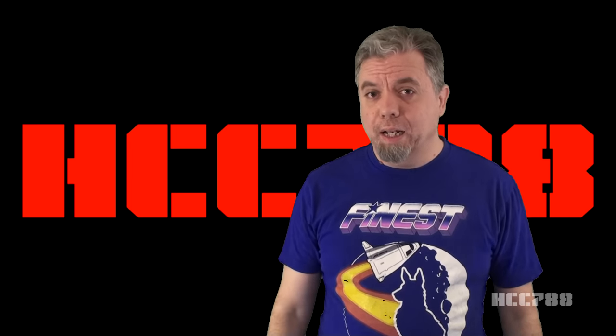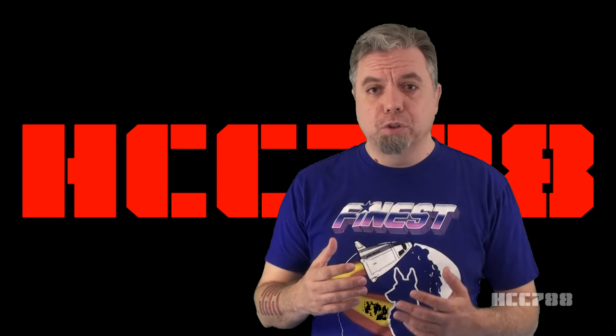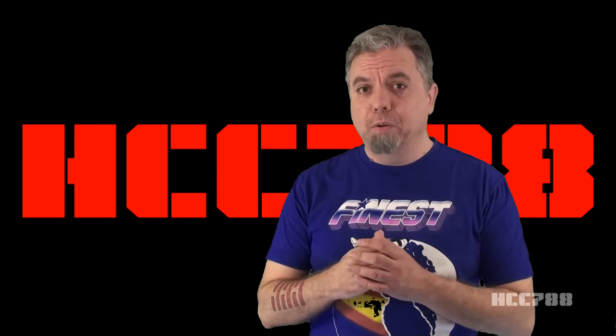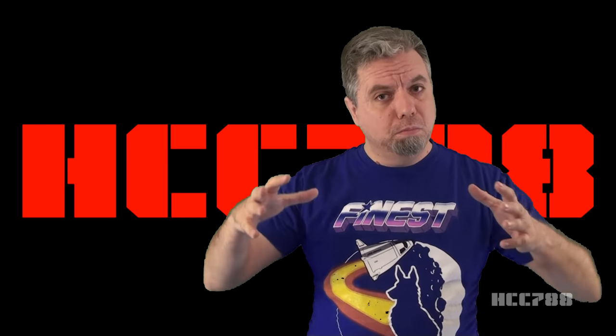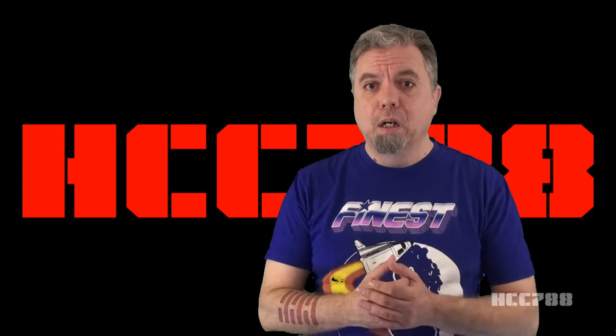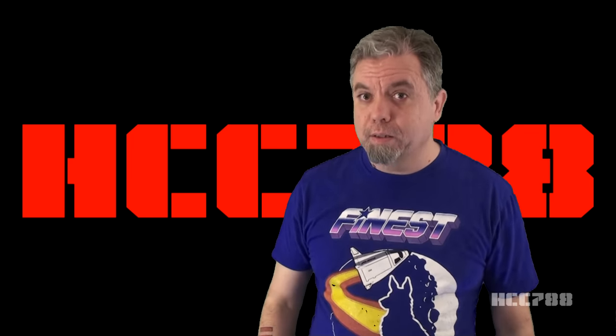I hope everyone is taking the crisis seriously and is taking the appropriate measures to stay safe. We will get through this together, and I would like for all of you to still be with us at the end of this. So please, as much as you can, stay at home, avoid contact, and wash your hands.